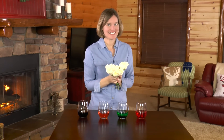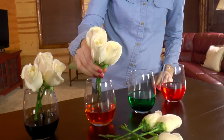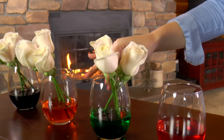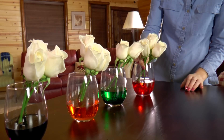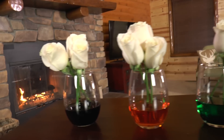Now let's add some color. We'll leave them overnight, and in the morning they should be bright and vibrant.